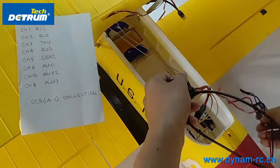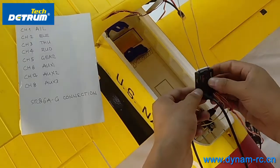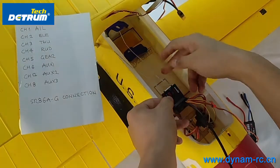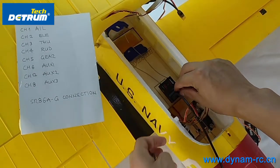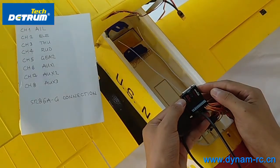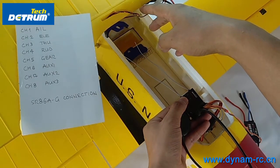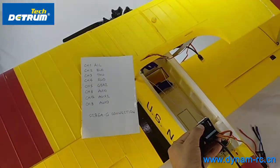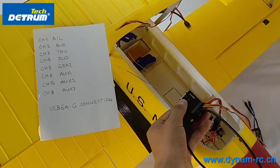Now we should mount this on the airplane. First of all, you need to keep this receiver close to the CG. Just here, we have this position. The most important thing is you should keep it facing the same direction as the head of the airplane. This is a DPT7, the latest released airplane by Dynam.